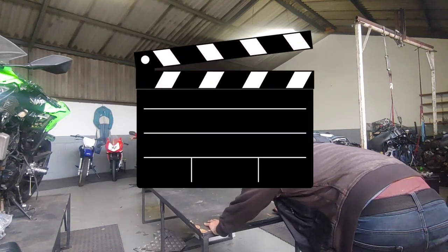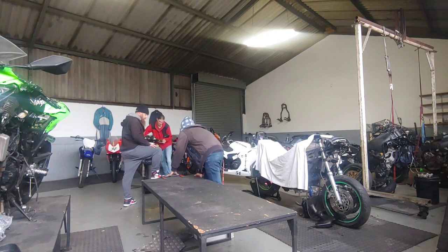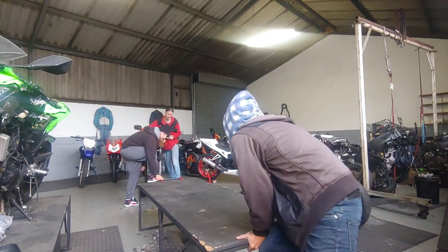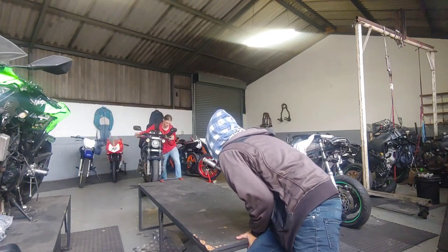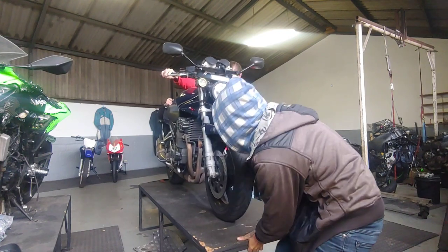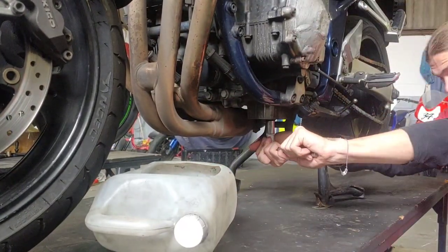Take two and action. Okay, third time's the charm. I decided to get started by draining the oil, so I had to remove the sump plug drain plug — but as you can see, I struggled with this quite a bit.